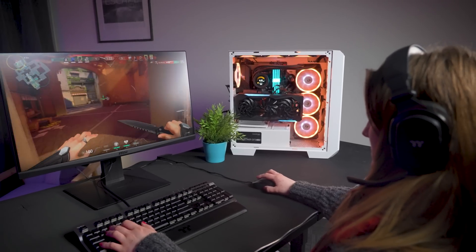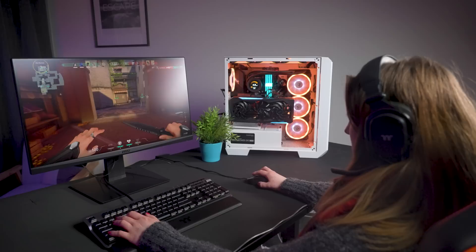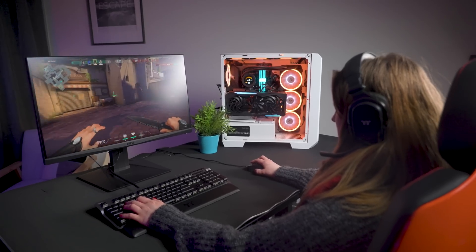Regardless of your wattage, all our GF3 PSUs come with smart zero fan capabilities. With this enabled, your power supply can minimise extra unwanted fan noise without sacrificing performance.